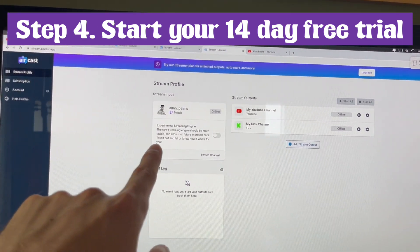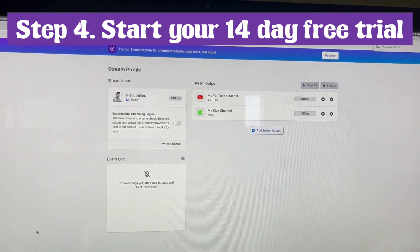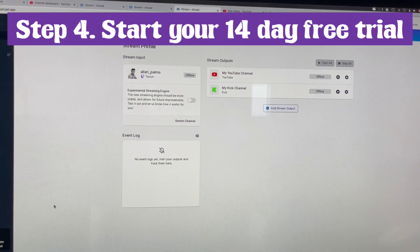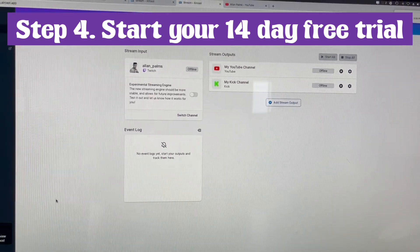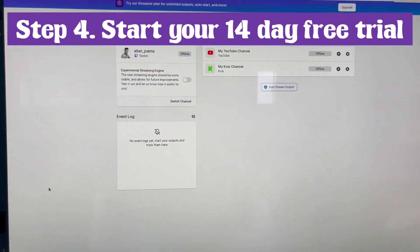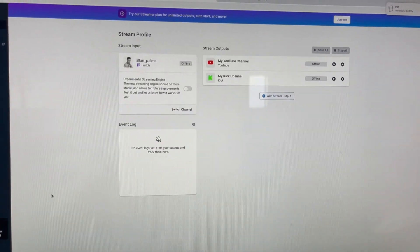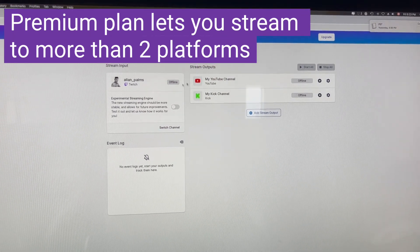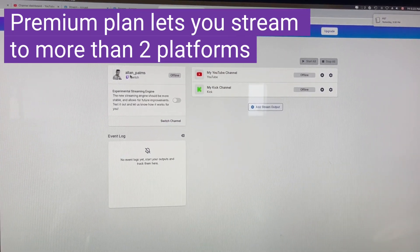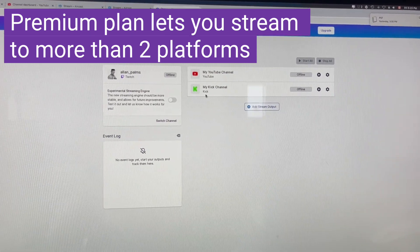So for example, since you have to go from Twitch, you can stream it to YouTube as well at the same time with the basic option. I forget how much it goes for, but you can check that out yourself. You do get a 14-day free trial when you sign up. And if you want to upgrade to the later plan, you can stream to more than one platform. I stream from Twitch and then it goes to YouTube and Kick as well at the same time.